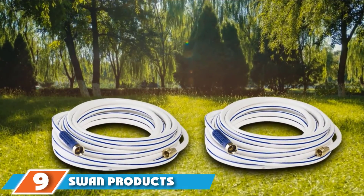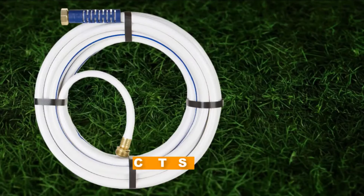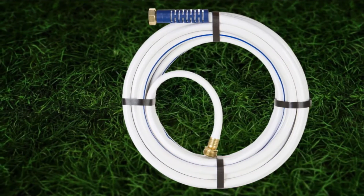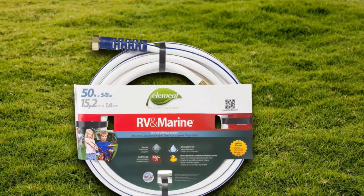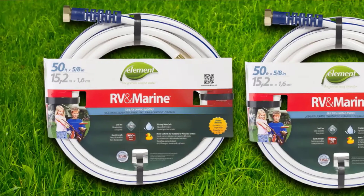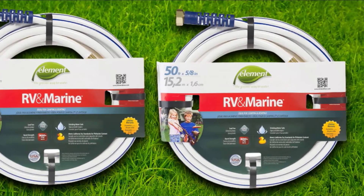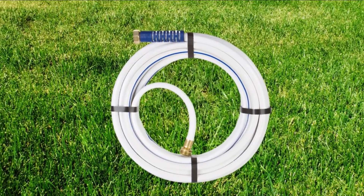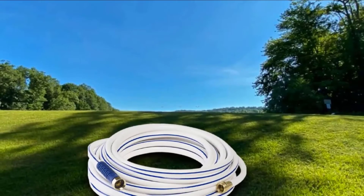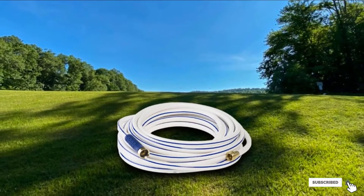Next, at number nine, we have the Swan Products Camping and Boating Water Hose. This is the second entry from Swan Products on our list. While the Camping and Boating Water Hose is obviously marketed for the non-gardening crowd, you are going to find this hose provides just about everything you want from a good backyard watering hose. It's tough and kink-resistant, featuring what Swan calls hose armor to protect the ends from kinking. It meets California lead-free standards, and the couplings are made from crush-proof cast brass, so if you back over them with the car, there's nothing to worry about. The hose is light and coils easily, and it's 50 feet long to reach your remote flower beds without breaking the bank.